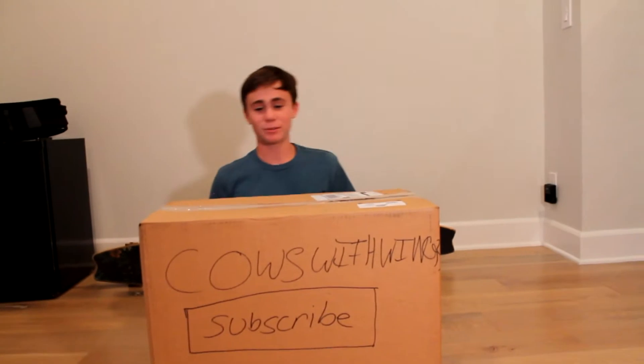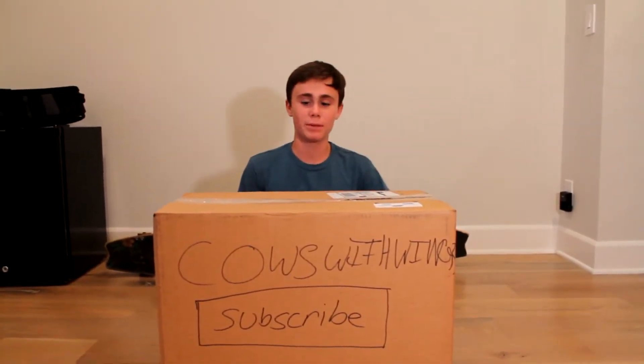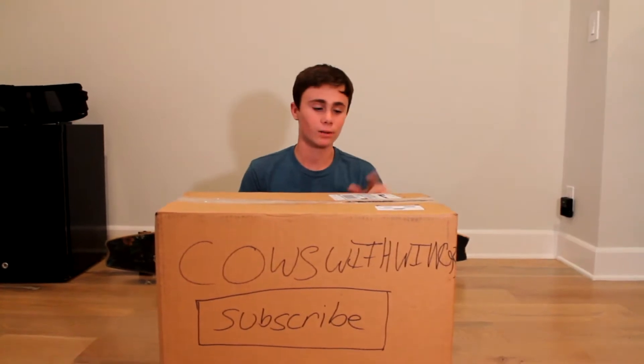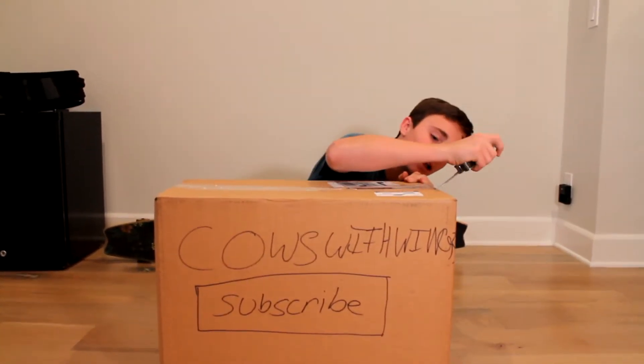Yo, what's going on guys? It's Chiboy. Today we're doing an unboxing of some Profile Minis. I ordered them from DanceComp. Let's get into it.